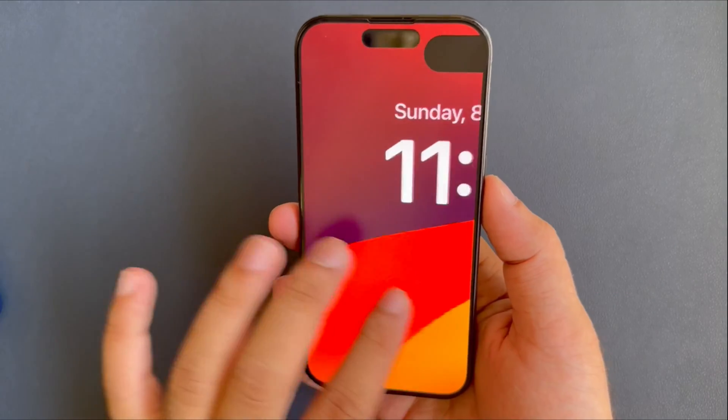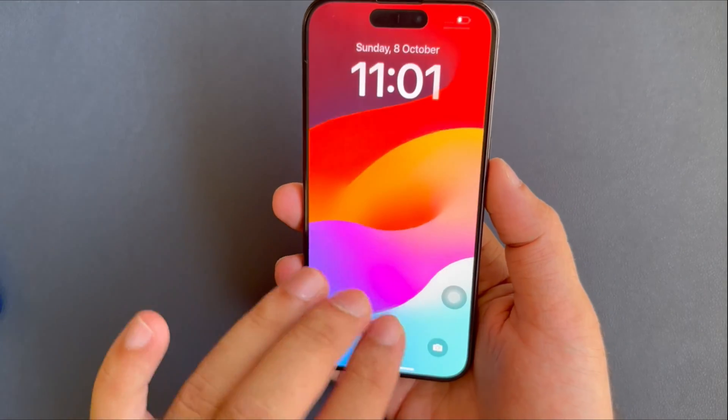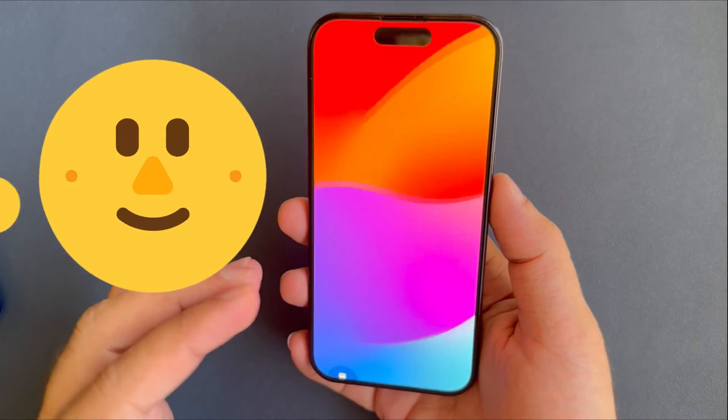the easy solution is to double tap using three fingers on the zoom screen — whether it's the lock screen or home screen. When you do this, your screen will return to the normal size.